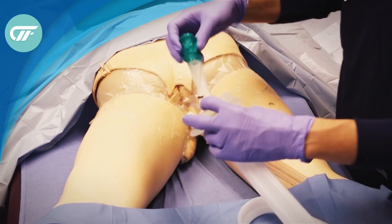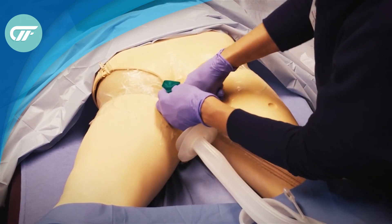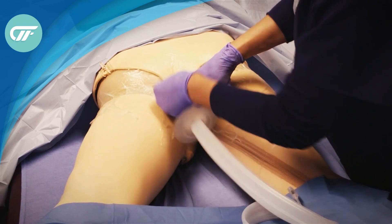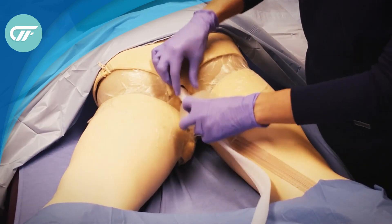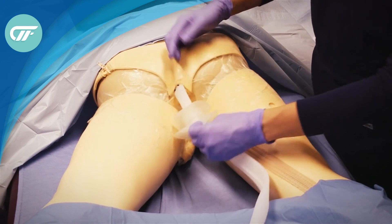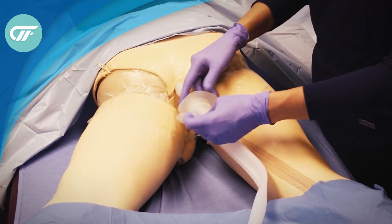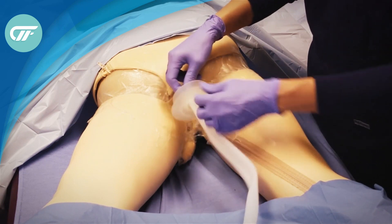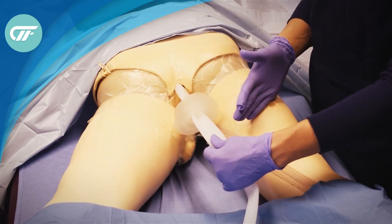Then you place the fecal management system into the patient. Once the fecal management system has been placed to the black line as per factory recommendations, the fistula funnel is around the fecal management system. This is the technique for placement.